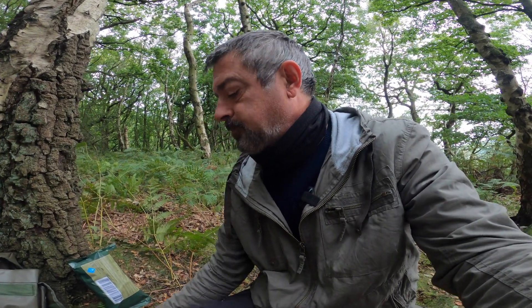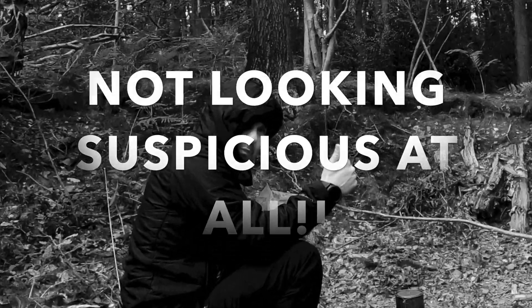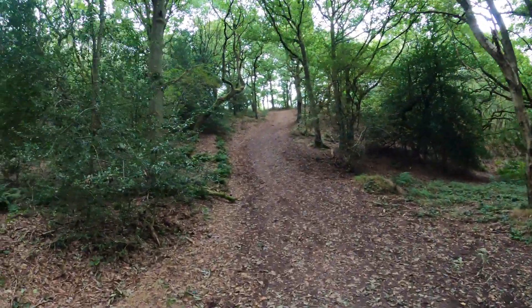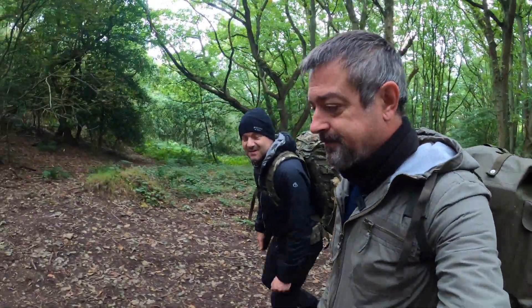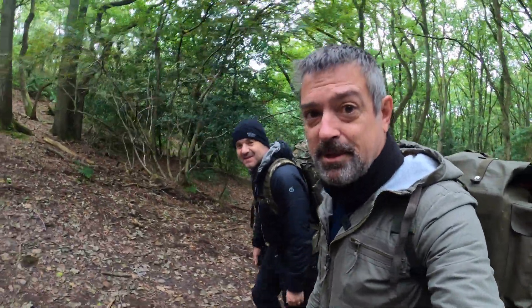Let's have another cup of coffee — lovely. Going to try the cereal bar from the MRE. Andy's giving away our position with his jet engine stove going over there, sorting out his breakfast. So we're on our way back up this hill — it's a nice still September morning. That's it for our quick overnighter. Thanks for watching and look out for some new videos coming soon.